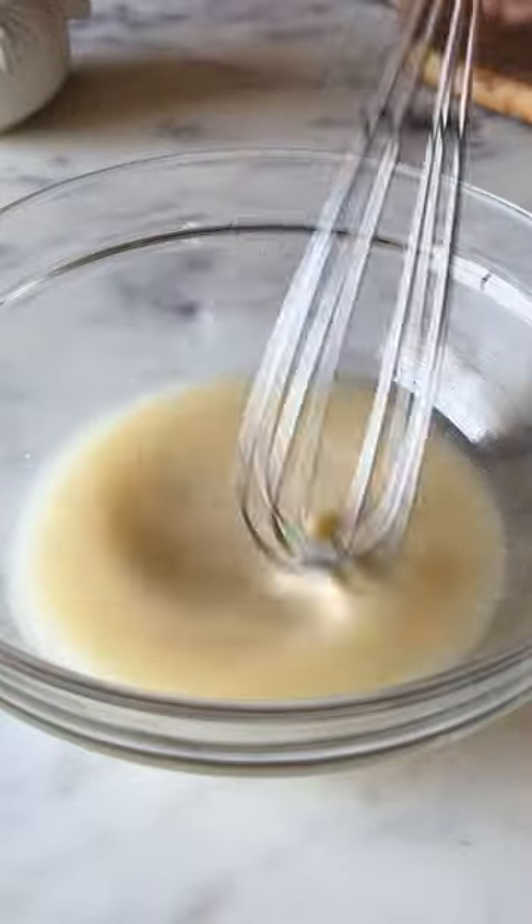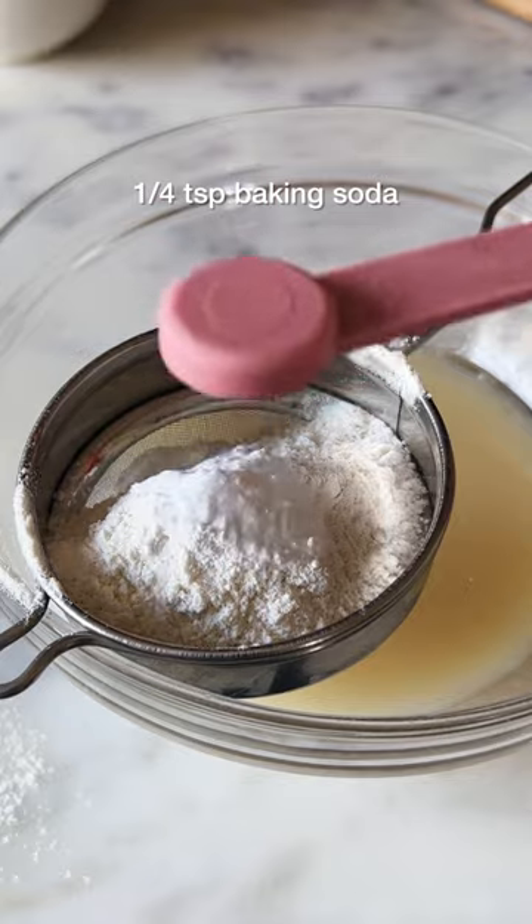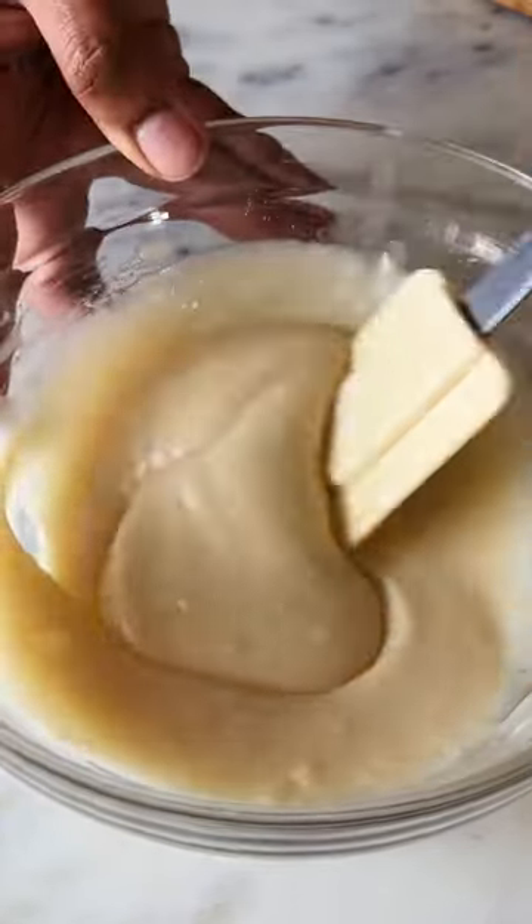Sift in 5 tbsp of maida along with some baking powder and baking soda, then gently fold the dry mix in to bring the batter together.